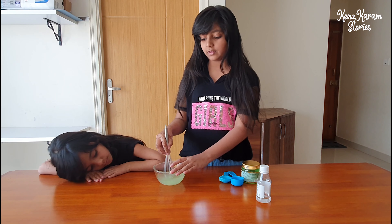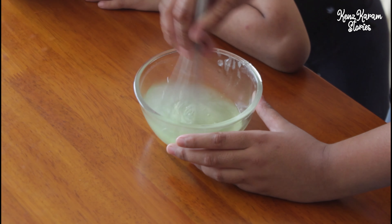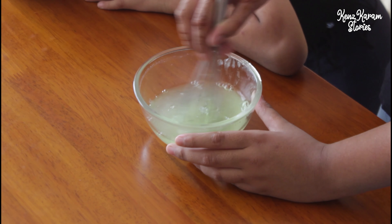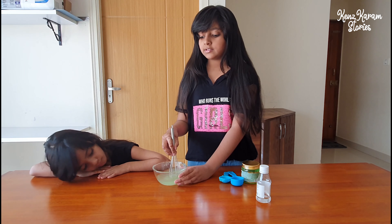We should have a clear liquid. Mix until everything is dissolved.